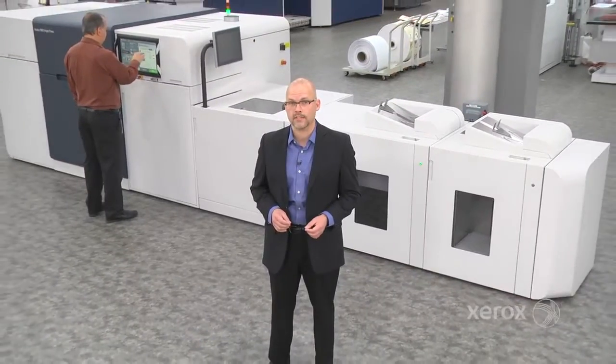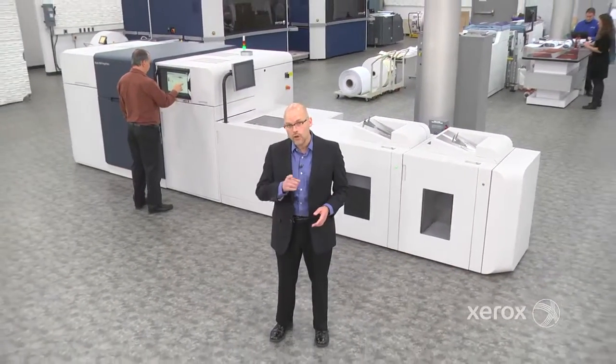Hi, I'm Chris Zyrich, the Worldwide Product Marketing Manager for the Xerox Rialto 900 Inkjet Press. Have a minute? I'd like to show you what it takes to load a narrow web roll.